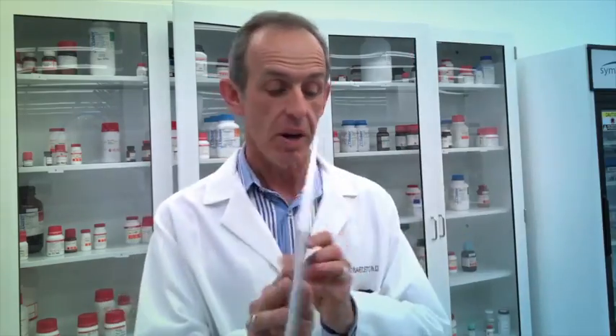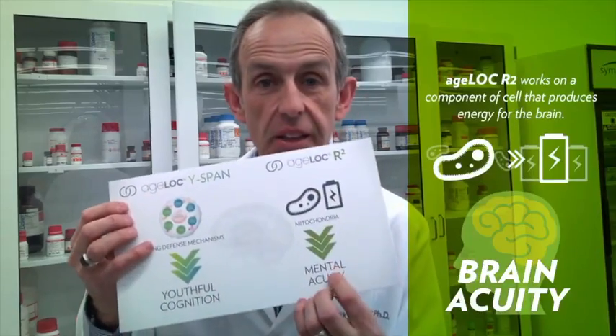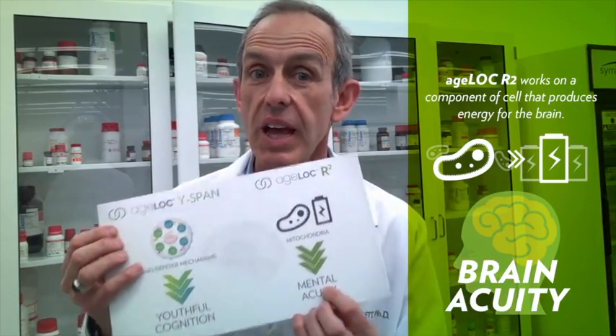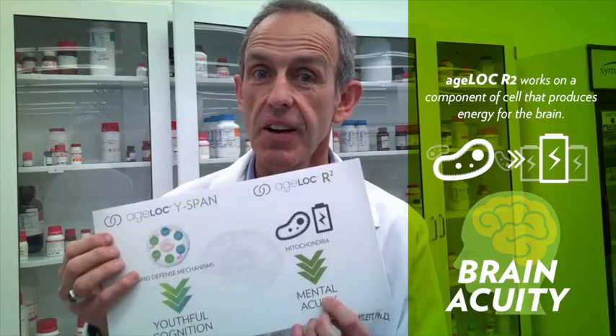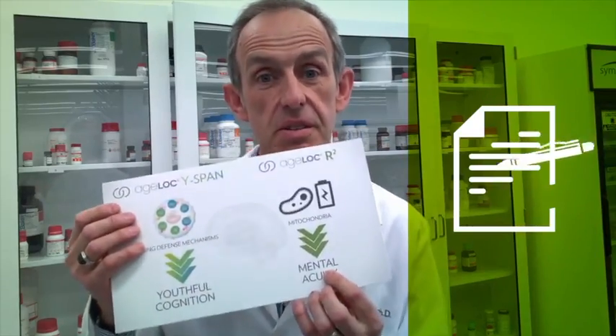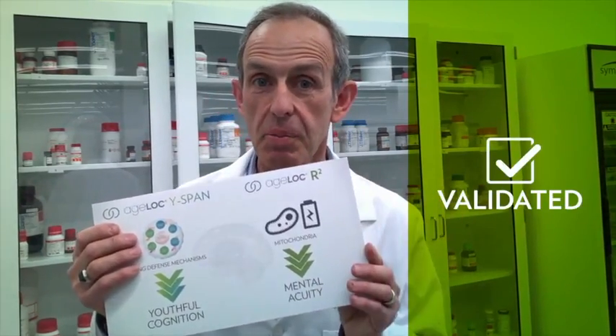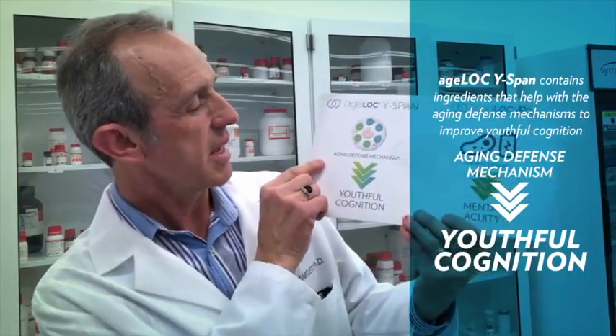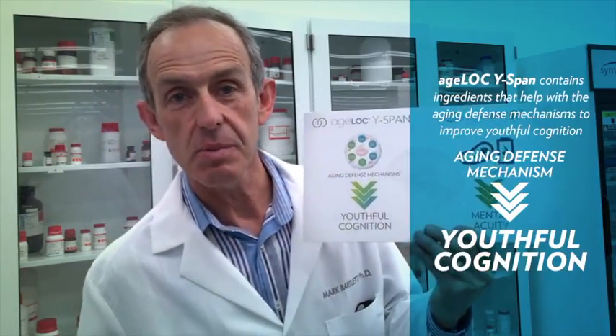How does this work? R-squared actually works on the component of the cell that produces energy for your brain. Your brain is like a computer — without energy, it cannot function. R-squared works with mitochondria, which are the energy-producing component of the brain and the cells of the body, and we have studies that have shown this. Wirespan contains ingredients that help with aging defense mechanisms, which helps in the area of youthful cognition.